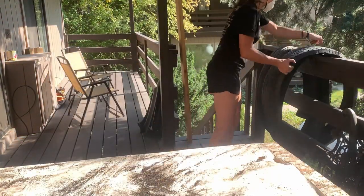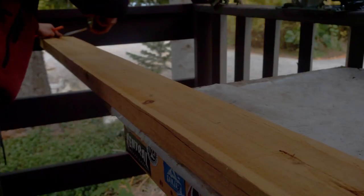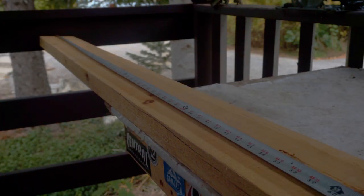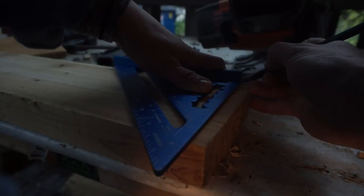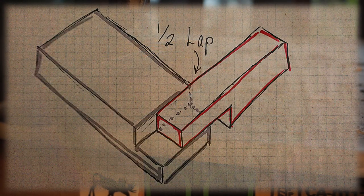I was a bit sick of working on the tires after getting those sidewalls removed, so I turned my attention to the wood crossbars for a little bit. I used some of the wood I had from my bike barn project. It didn't quite fit into the sides of the bench, so I learned a technique to cut half laps with a circular saw.